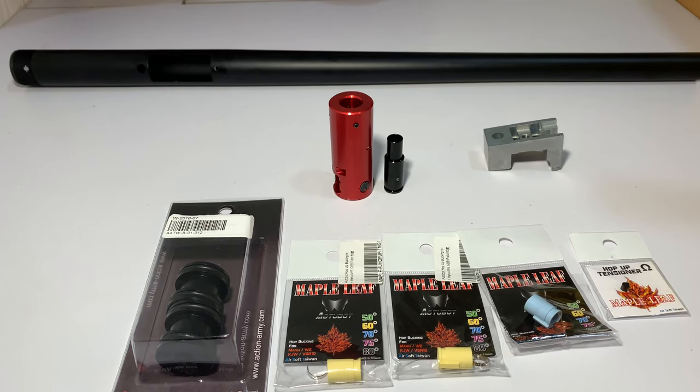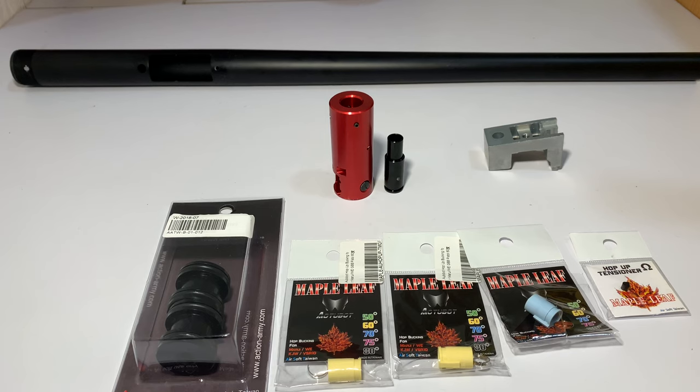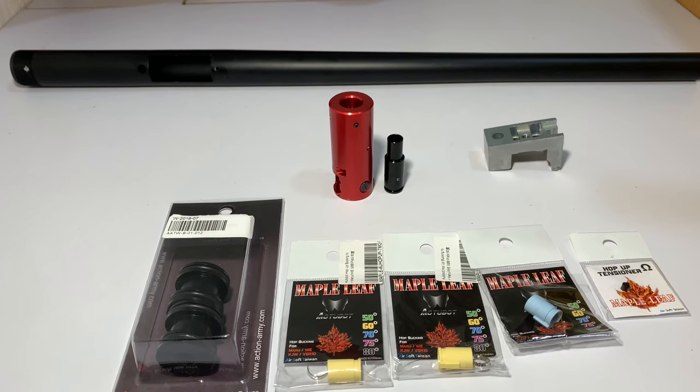What's happening everyone? Welcome to the channel and welcome to the VSR10 build series. This is episode 3. Today we're going to be having a look at the hop-up unit made by Action Army. I'm going to go with the install. We're also going to have a look at how I'm going to build this and some of the Maple Leaf hop buckings.